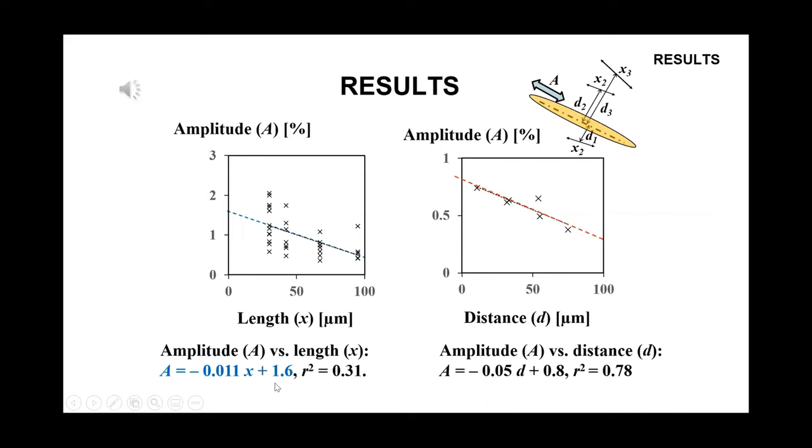The amplitude A is normalized to an amplitude ratio R using the approximated line relation between A and x. The amplitude ratio R is found to be constant regardless of the angle theta.